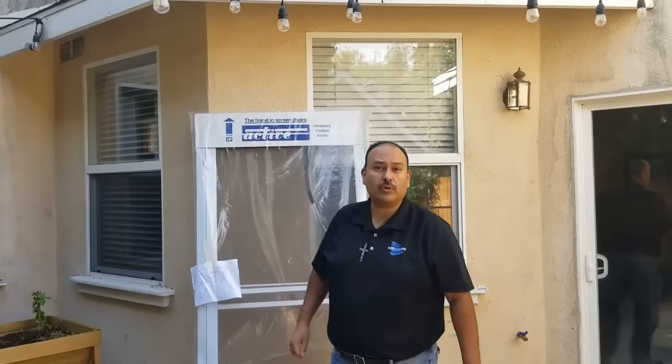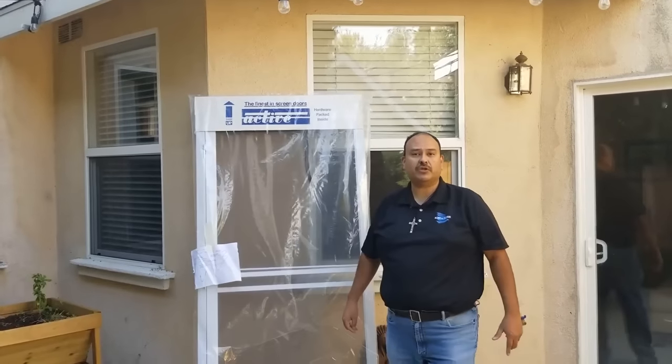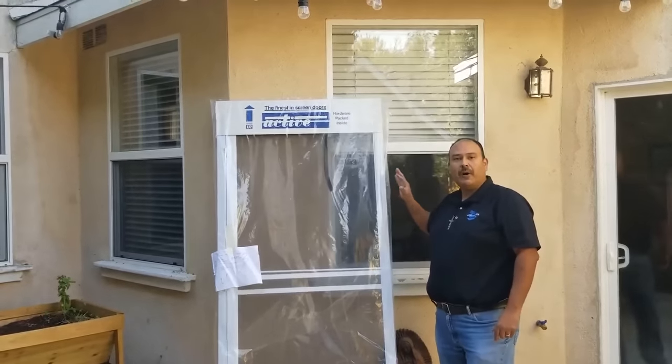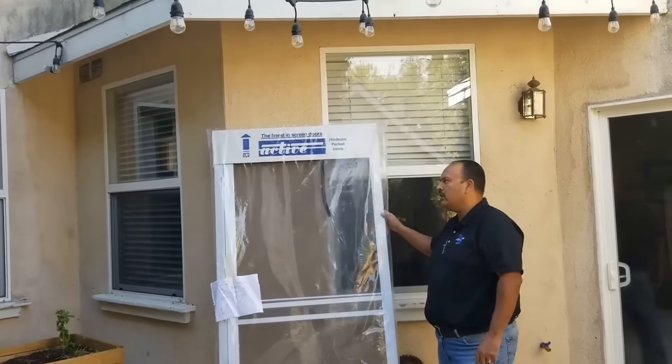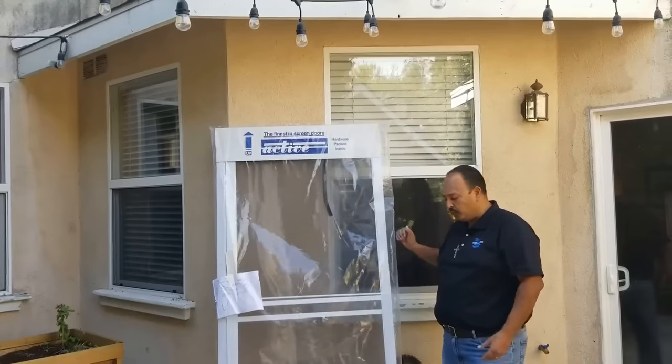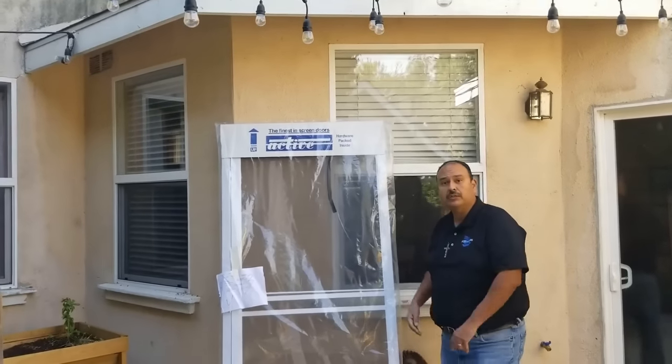Hey! Steve at Best Custom Screens here. We're going to be installing a swinging screen door. Here's how it comes packaged — it will be boxed, generally. You'll take it out of the box and then you'll have inner packaging like this. What you need to do is just take it all apart. We'll show you how to do that.